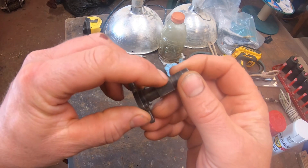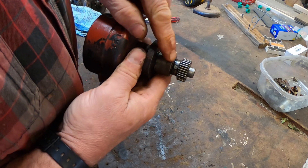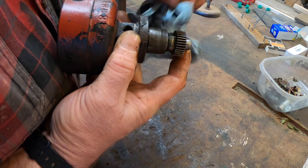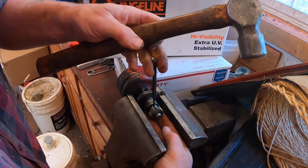I also check the high points of the cam for wear. To get the drive gear off the distributor shaft, I have to remove a pin that holds it in place. To get the pin out, I put the assembly in a vise and drive it out with a punch.